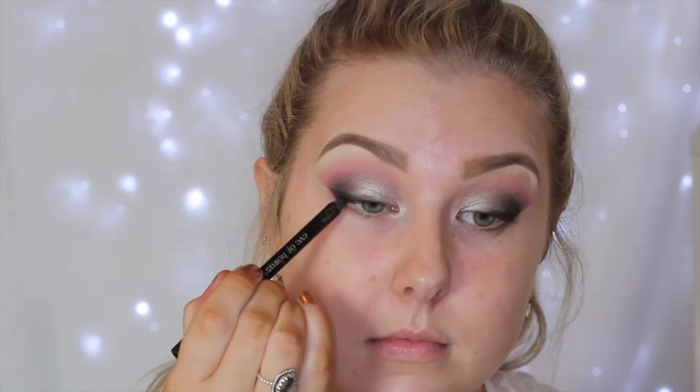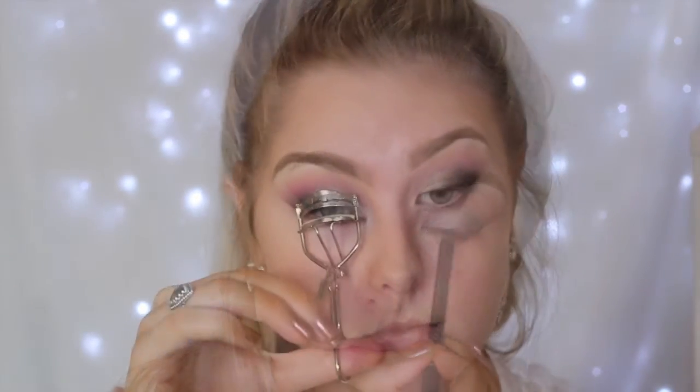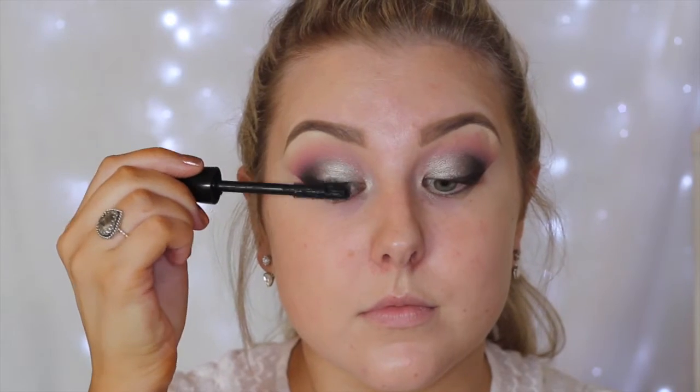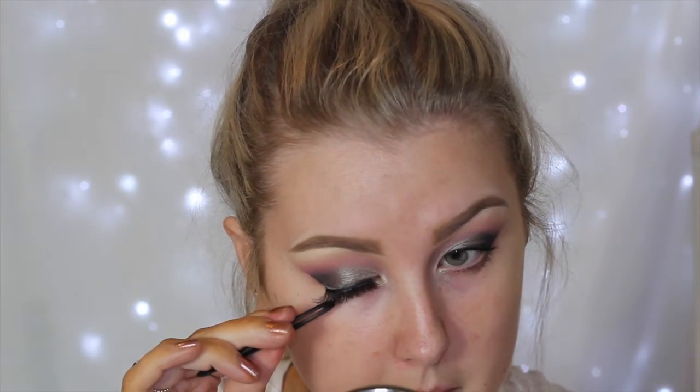Then I'm removing the tape and applying some eyeliner to my tightline — this one is the Eye of Horus Black eyeliner, which is one of my favorites. Then I'm going to curl my lashes and apply some MAC Extreme Dimension 3D Black Lash mascara, and then I'm going in with falsies — these ones are my favorites, the Vegas Nay Shining Star eyelashes.